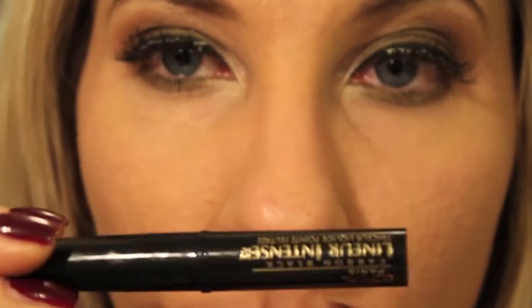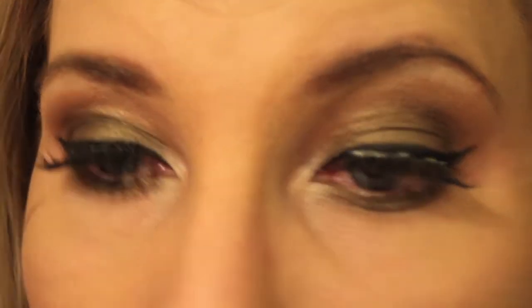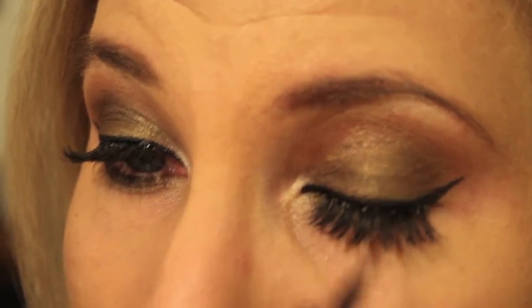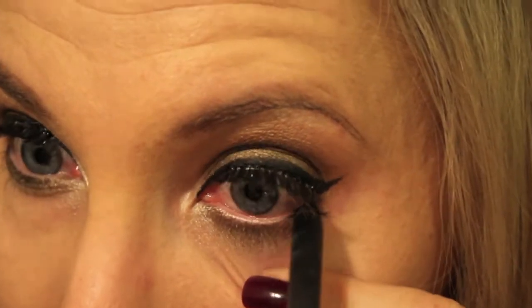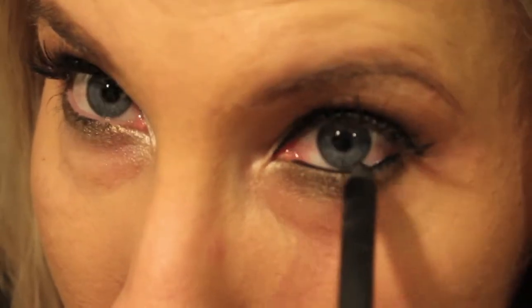I'm going to go over my liner again with my L'Oreal Carbon Black Lineur Intense just to cover up any of the white glue. And for my eyeliner on my waterline I'm going to be using the Urban Decay 24/7 in Zero. For my lashes I'm going to be using Carbon Black by L'Oreal.